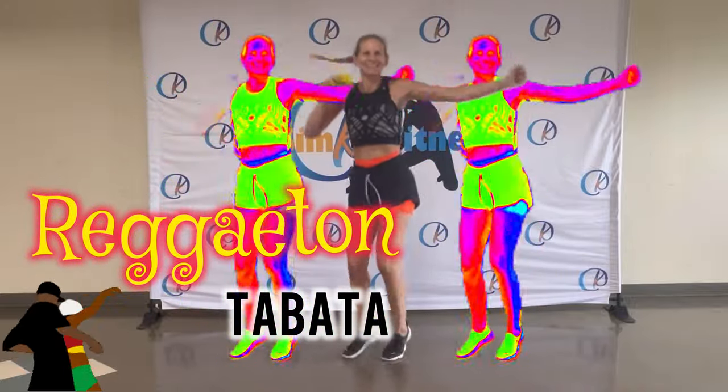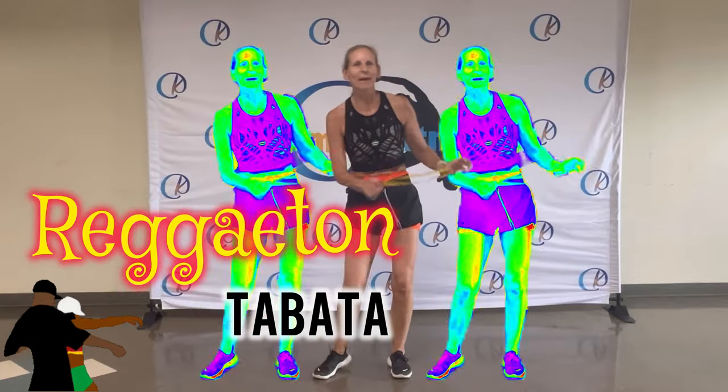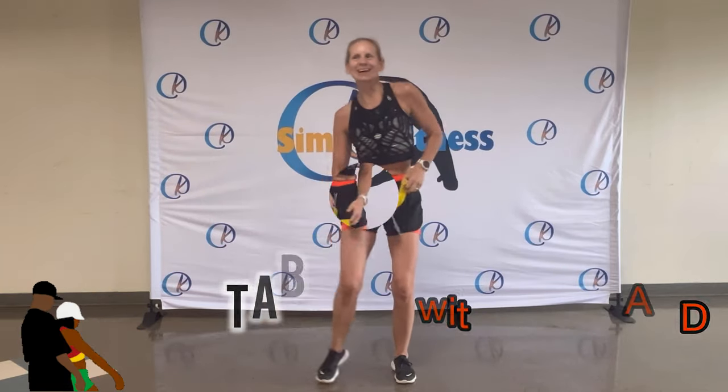Welcome everyone! Here's another edition. Today, Reggaeton Tabata with the Mini Bear. Hope you're all well. Let's get started.